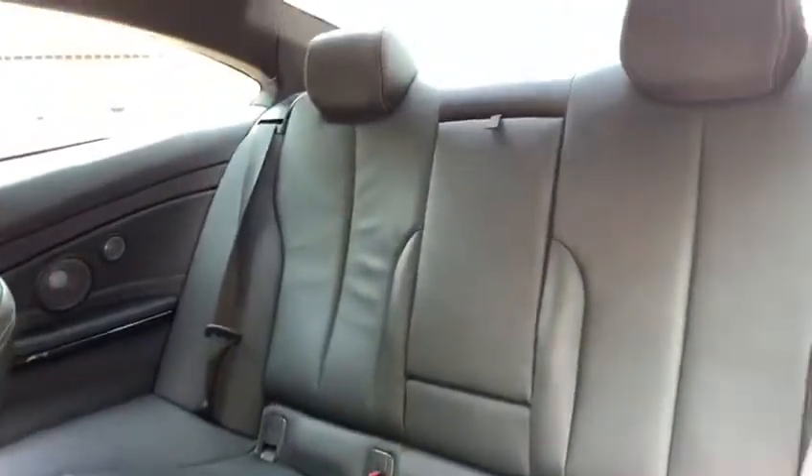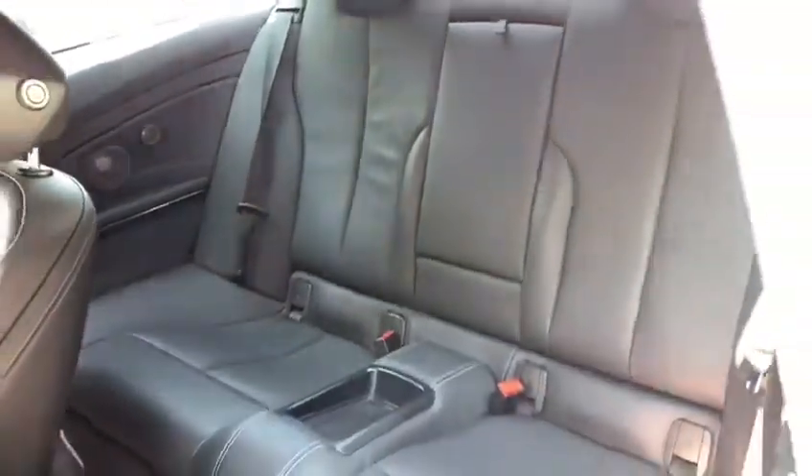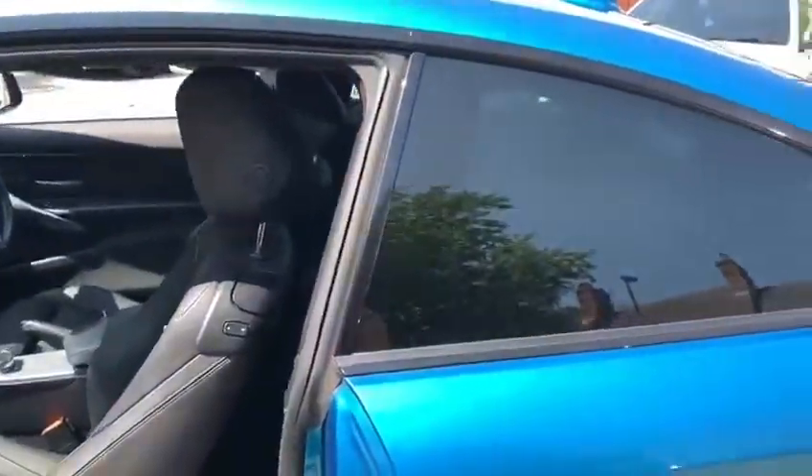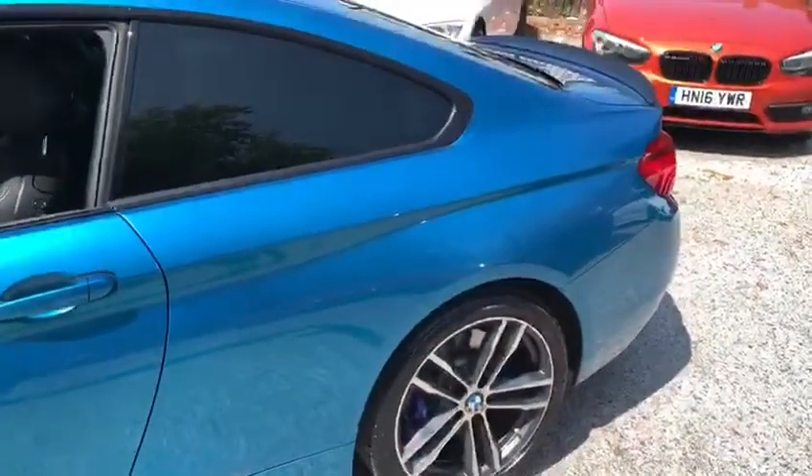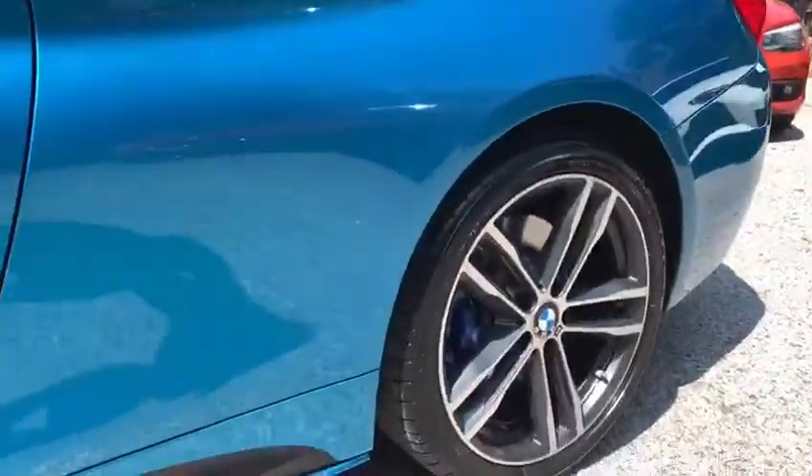In the rear is a very comfortable ISOFIX rear bench with the centre folding armrest, and it is an exceptionally clean and tidy interior, much like the exterior on this car. There is that privacy glass, of course. And once again, you can really see how much the sun does make this colour really stand out from the crowd.